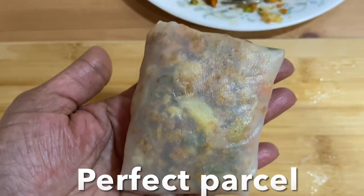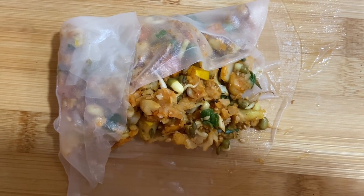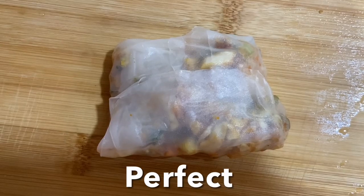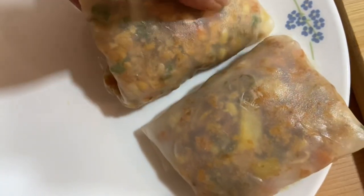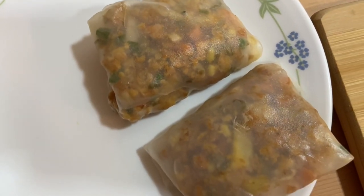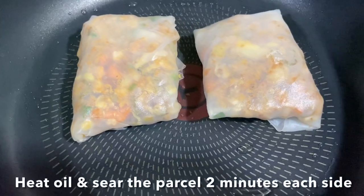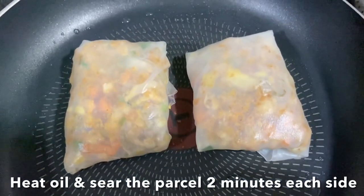Add the stuffing and fold all four corners properly, sealing them. Arrange and keep on a plate. Now let's fry these — add very few drops of oil and pan fry the parcels, searing about two to three minutes on each side.